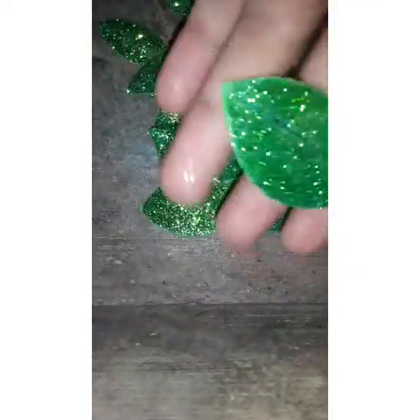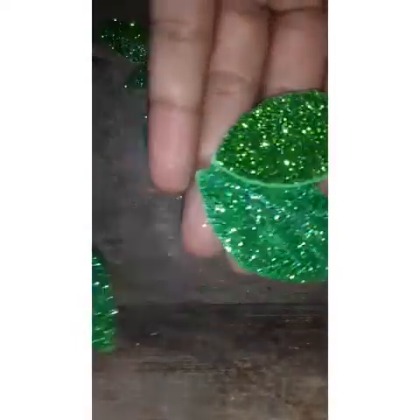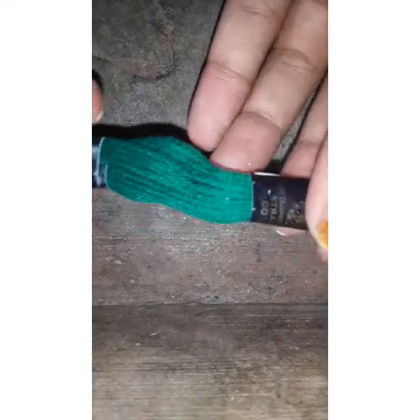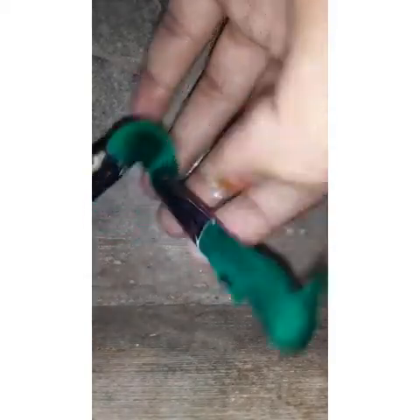I used a glitter foam sheet. I used to cut the shape of the leaf.